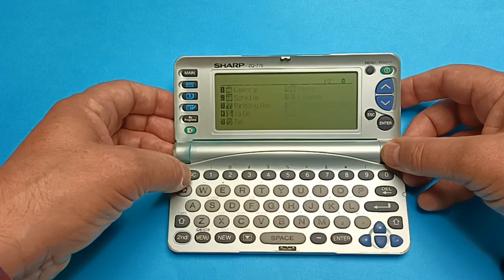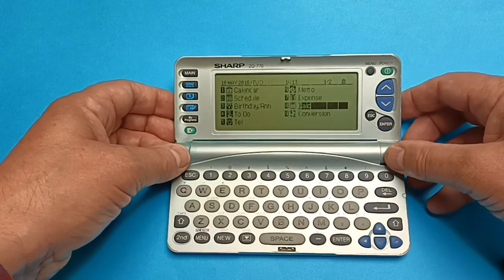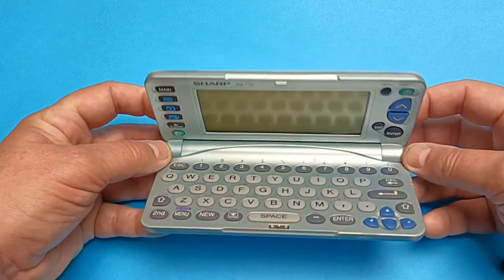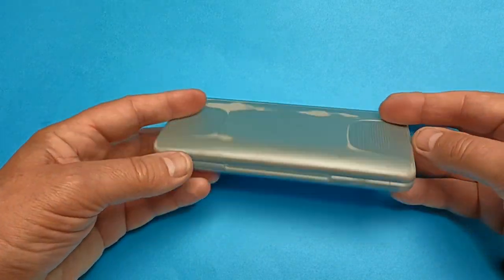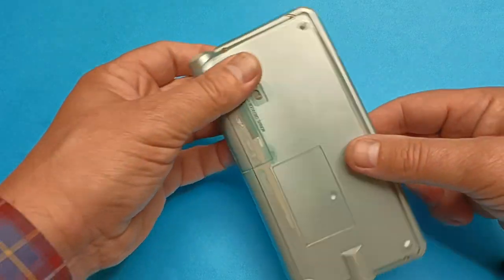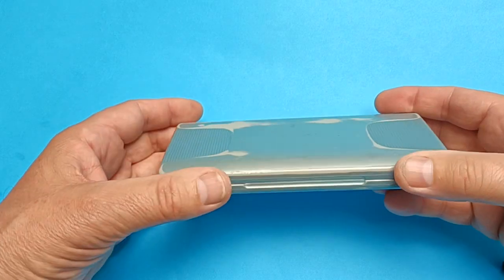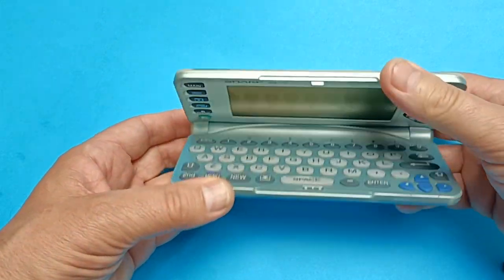There it is — the Sharp pocket organizer. I don't know how much longer this display is going to last, but at least you've got to see it before it dies completely.